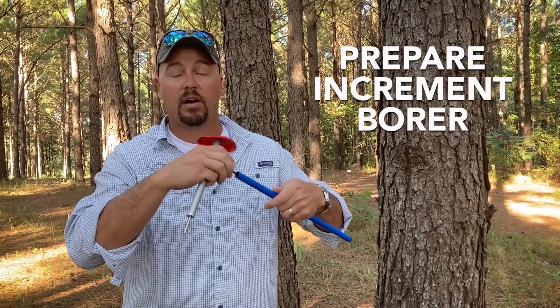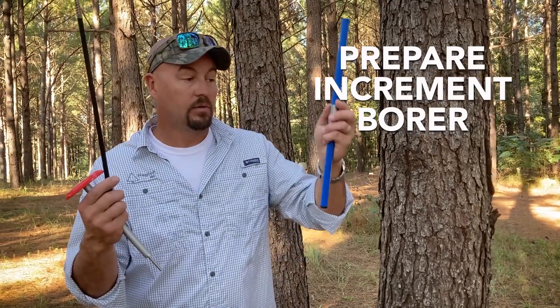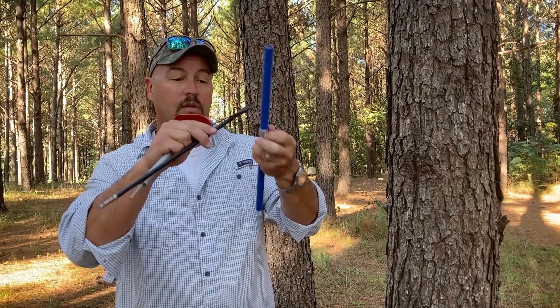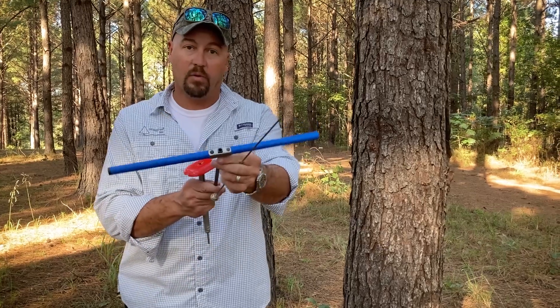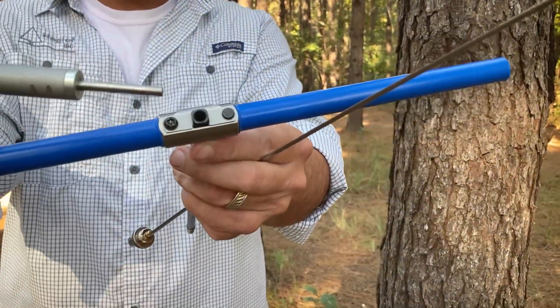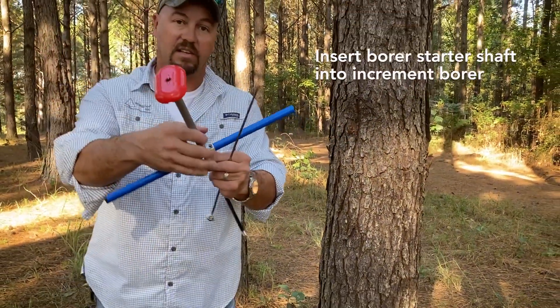So now what we're going to do is disassemble our increment borer. Remove our borer bit, open the clip on our borer handle, insert the bit, and close the clip. As you can see on this end of the borer, there is a hole — that hole is where the shaft of the increment borer starter will go. I'll slide it in just like that.